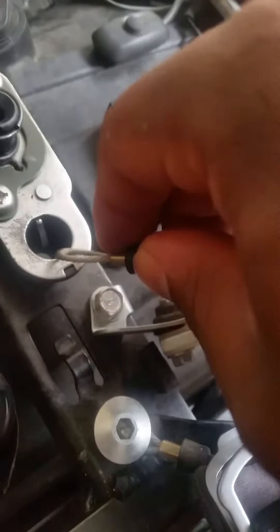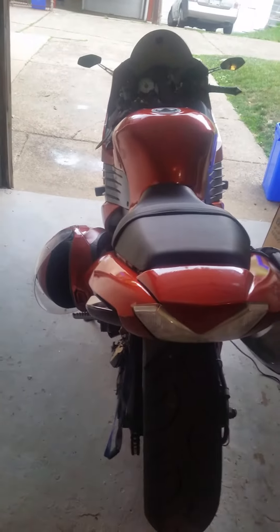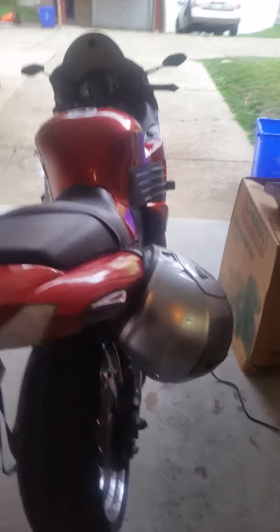You can put it through one loop or both loops, and then there's a latch right there. Now your helmet is secure because once you lock your seat, nobody can take it off. And there you have it — two helmets locked securely.